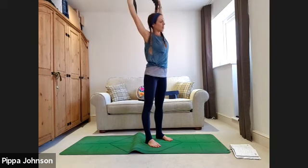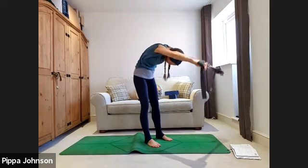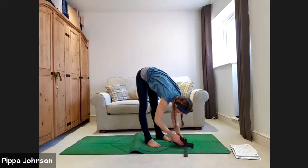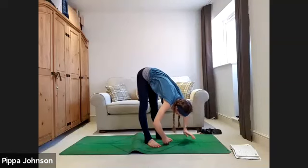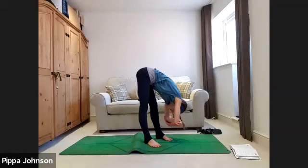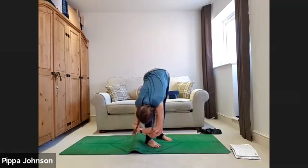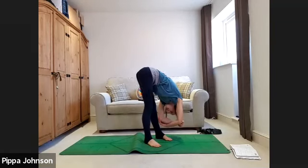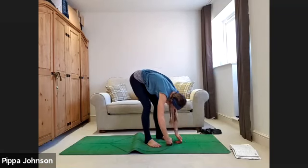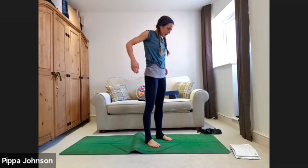Inhale back to center, arms by your ears, slowly roll down through the spine with a little bend in the knees. When you reach the base of the fold, unravel the band and place it to one side. Holding in the fold, grab alternate elbows and take a little sway side to side, loosening up. Let the arms dangle to the floor, big breath in, and as you exhale roll up through the spine — use the abdominals to push you up rather than the glutes. Roll the shoulders down your back.